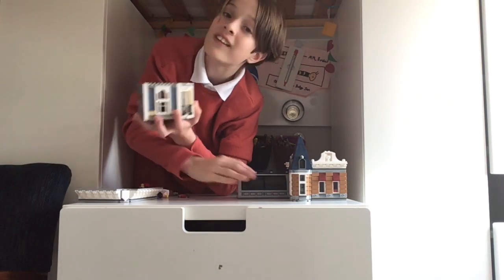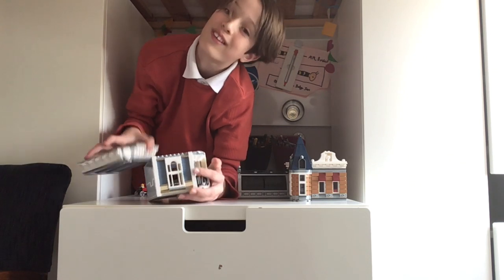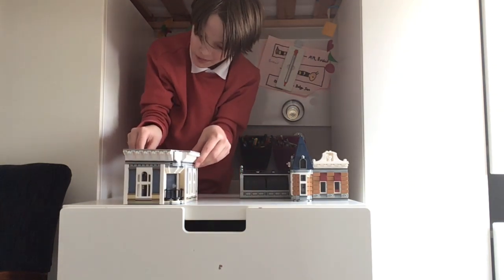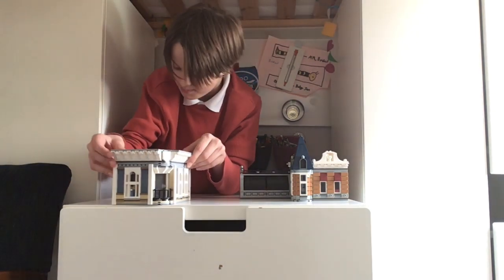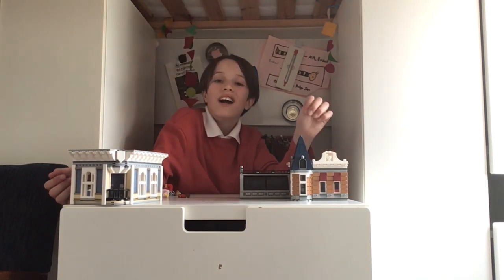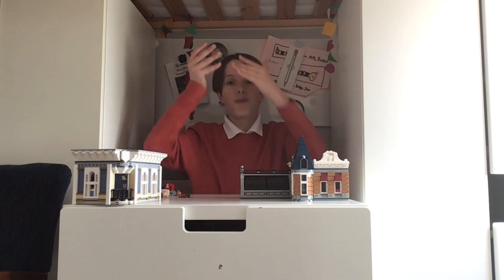With the apartment, it's one of the only apartments in Lego sets that I've come across that actually has a toilet and a kitchenette. So this is like a proper apartment, unlike other buildings. That's the top floor — moving down to the middle.